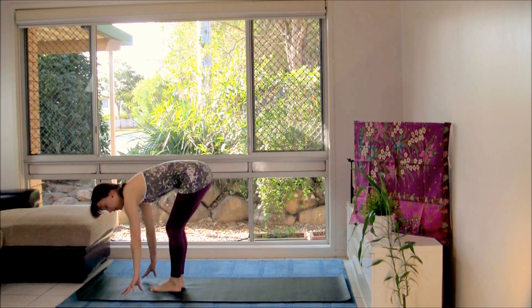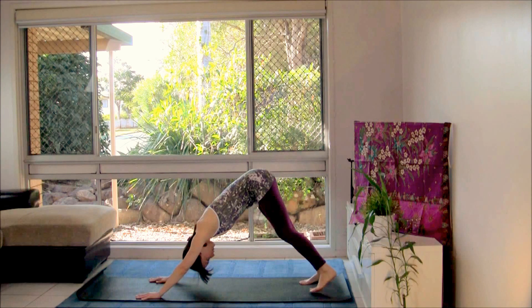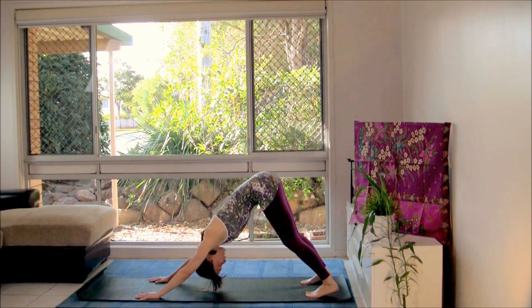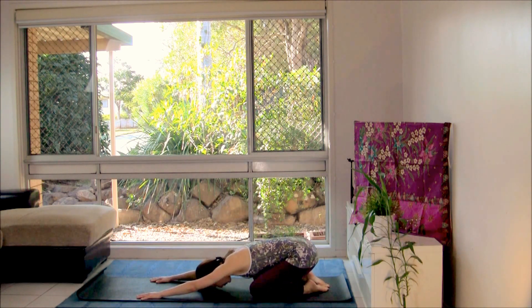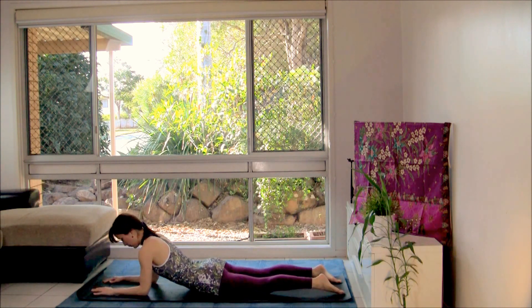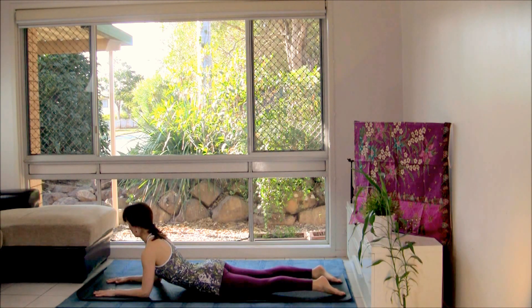Exhale left leg back, downward facing dog, spreading your fingers. Feel free to bend the knees a little to have a nice long spine. Lower to your knees and sink back to child's pose. From here move your front body to the floor and take your elbows underneath your shoulders for sphinx pose — stretch out your legs, elbows directly under your shoulders, gently rest the shoulders back away from the ears, chest open and bright, palms turn down, fingers spread. With your exhalation let's turn to look over the right shoulder, lowering the chin towards the shoulder.